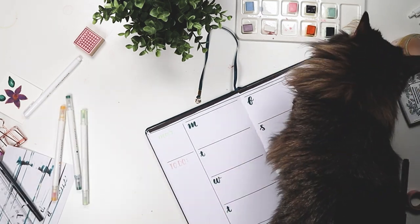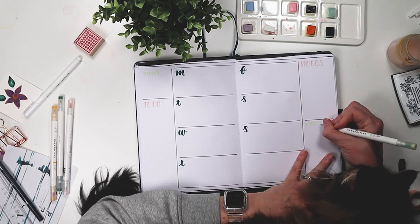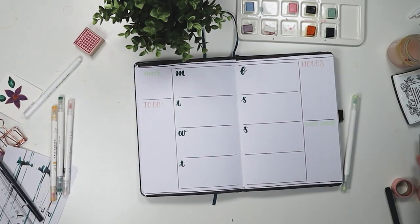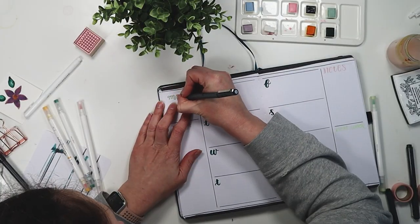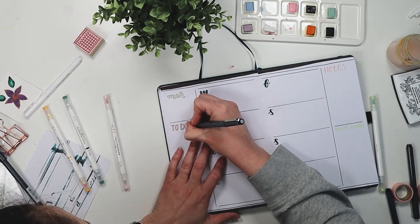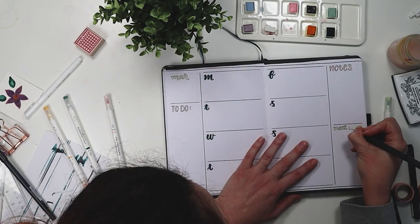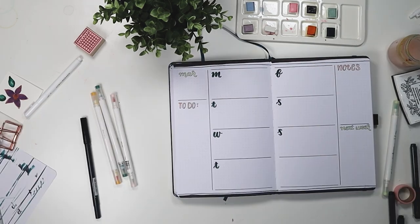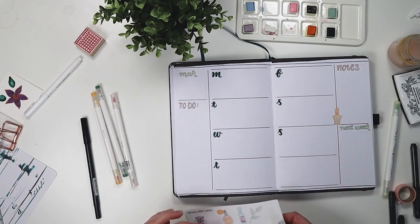Then I have my notes page and we're into the weeklies. This weekly setup is my favorite — the horizontal layout with big squares where you can add lots on the sides, with tons of room to write things down. I realized I never filled out that bottom box, but I'll keep you posted on what I decide to put in there. I might do a memory keeping aspect, which could be fun, but I haven't decided yet.